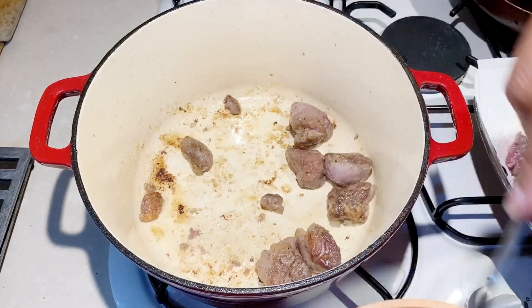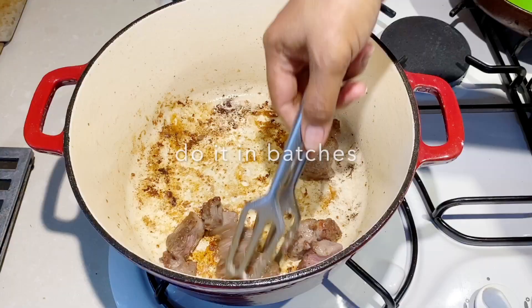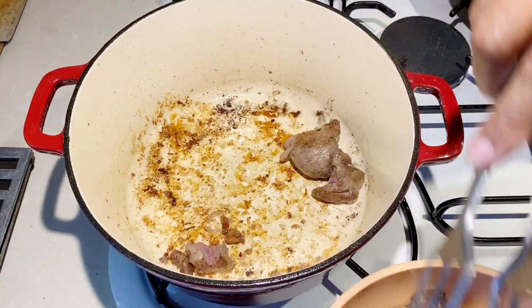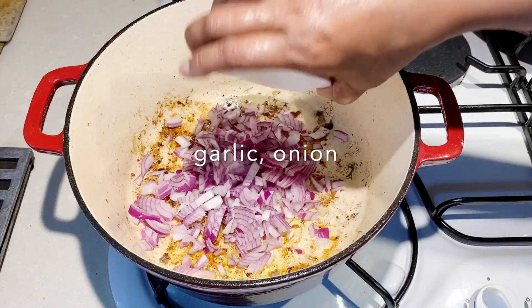You want to do this in batches because you want to sear the meat and not stew it. If you add too many pieces, the temperature is going to go down and the meat is going to release all its juices — you want to make sure that does not happen.